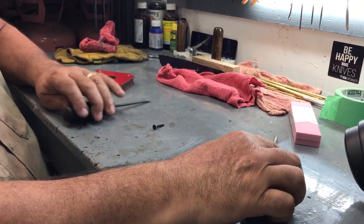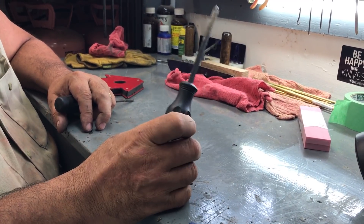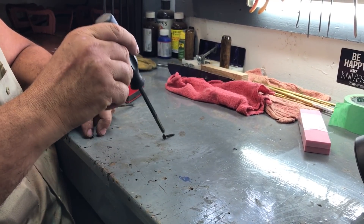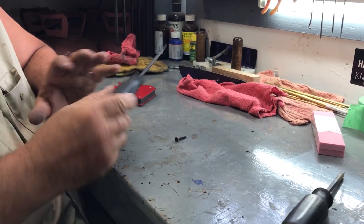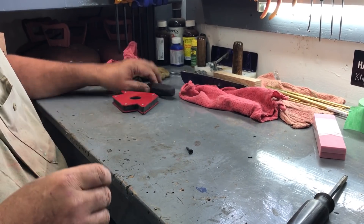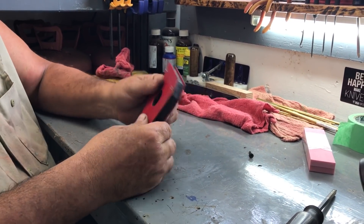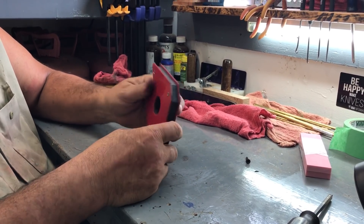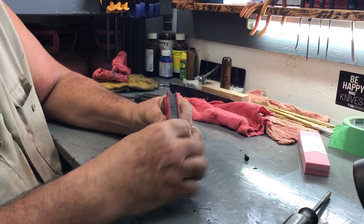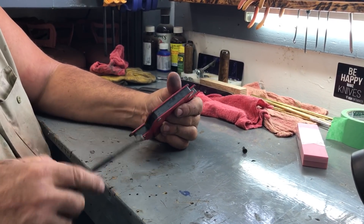Hey y'all, I wanted to show you how to magnetize a screwdriver. This is the non-magnetized screwdriver here, and this is one I just magnetized. I'm going to show you how to do it. Take a magnet — just any old magnet, this is a magnet I use for welding — and you just draw it like this over and over.